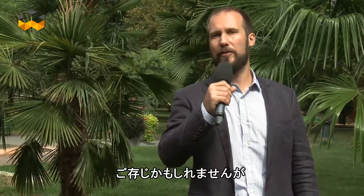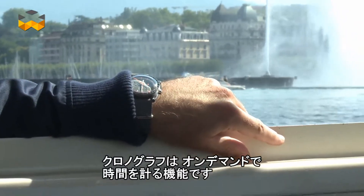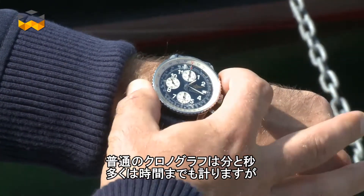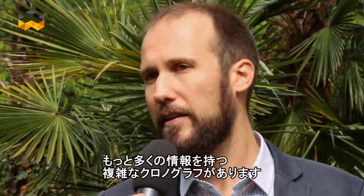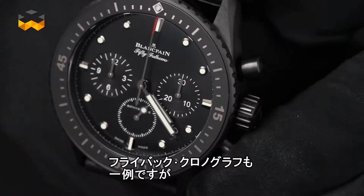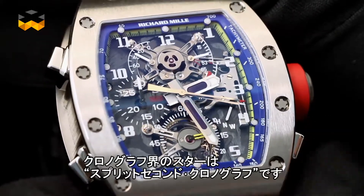If you are following our current saga about the chronograph, then you know that it is a function designed to measure periods of time on demand. Normal chronographs count elapsed seconds, minutes and often times hours, but there are extra complicated chronographs that provide much more information. The flyback chronograph presented in the last episode is an example, but the shining star of this category is undoubtedly the split-seconds chronograph.